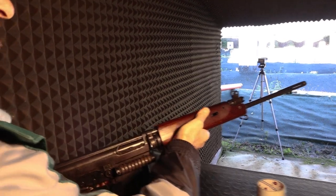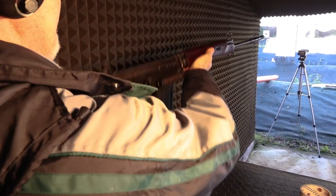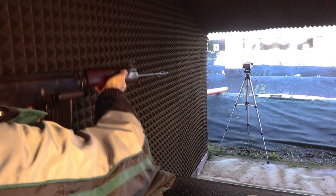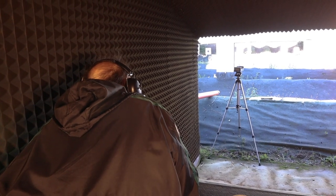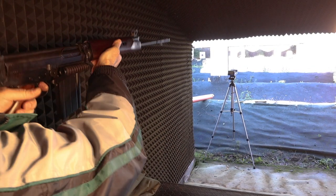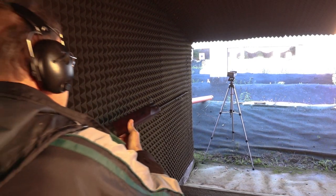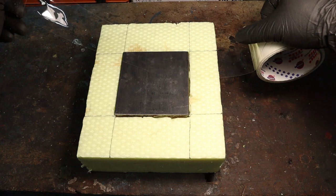solid hollow points, and jacketed soft points, all of the same weight. To get a good apple-to-apple comparison, I wanted the bullets to hit the steel plate at the same velocity, so I loaded them accordingly and chronoed them. The weapon of choice is a British L1A1, and the velocities of the three bullets were about 740 meters per second, very close to each other. It is somewhat slower than the military standard, but you'll see why I loaded them like this in a minute.